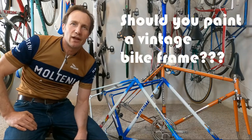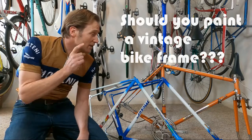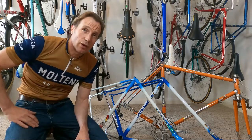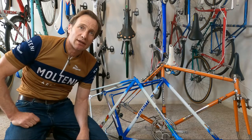Hi, I'm Dan from VintageFellow.org and today we're asking an important question: should you paint your vintage bike frame? Before you get the paint strippers out, the spray cans out, or take a trip to the powder coater, there are some important questions we need to ask ourselves.